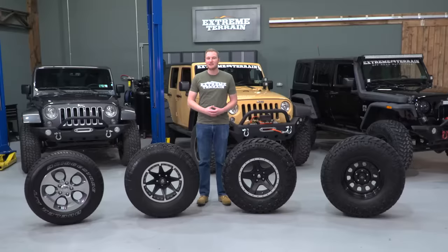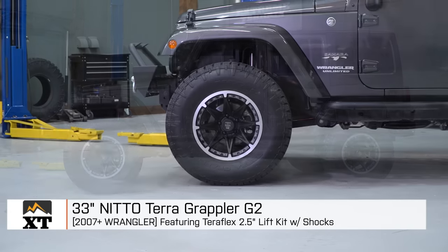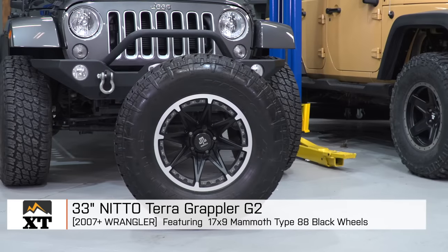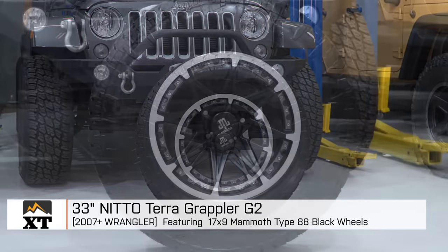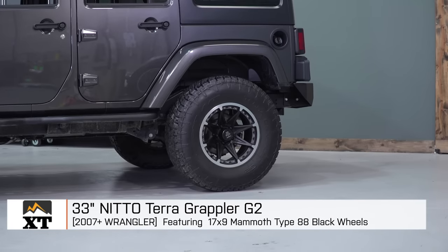To show the three different tire sizes that we're talking about, we have three different Jeeps. Starting on my right, we have a four-door Sahara that has a two-and-a-half-inch TeraFlex lift kit with shocks, running a 17-by-9-inch Mammoth Black Type 88 wheel with a 33-inch Nitto Terra Grappler tire.